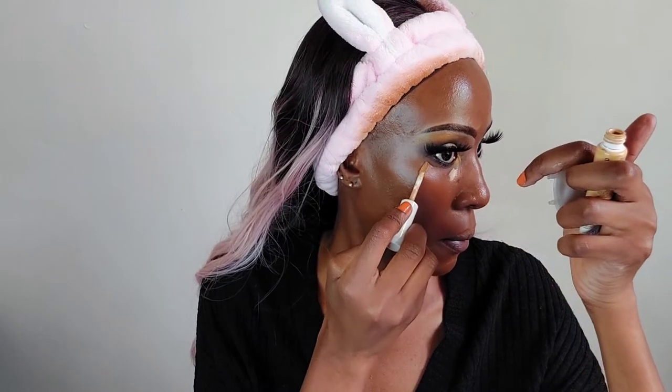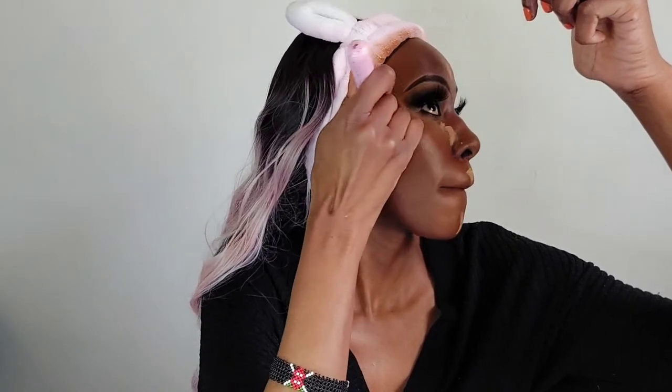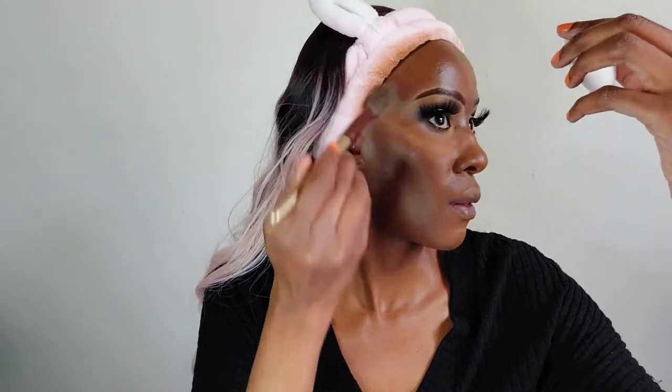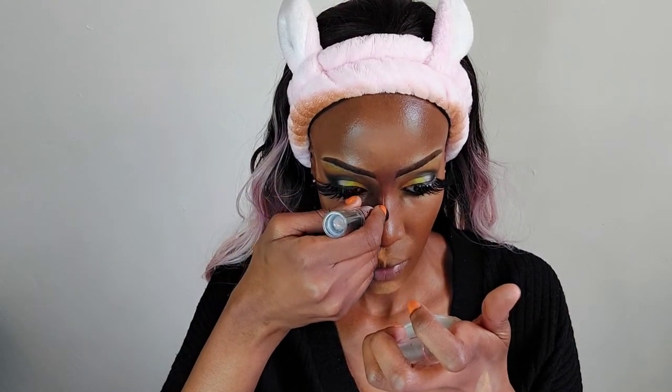For concealer I'm still using the same Maybelline Super Stay Matte concealer in Honey, which is super light — I could definitely go one or two shades darker. I'm applying it to just the specific areas on my face, patting it in with a brush, then going in with a beauty blender to make sure everything is nicely blended.